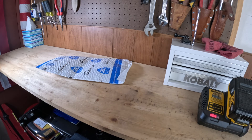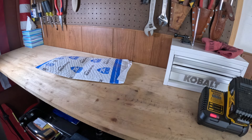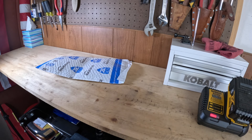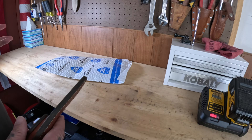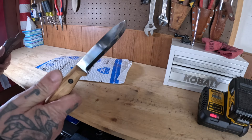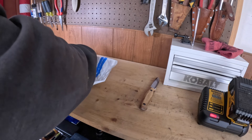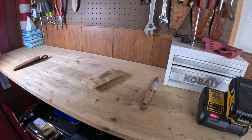All right everybody, welcome back. Today we got another package we're going to have to open, and this will be a relatively quick video — not going to be too much to discuss. Inside this envelope is another knife. How do we open packages here? We open packages with knives. Pull out this guy, carve right into it — boom, quick and painless. Get rid of the trash.